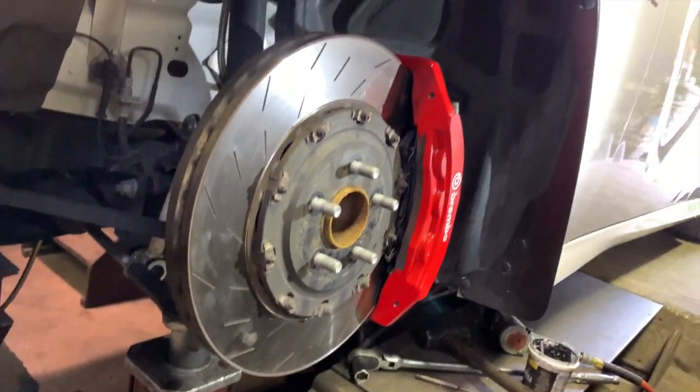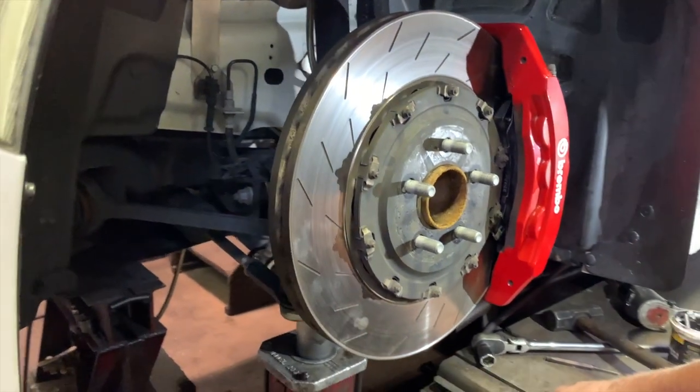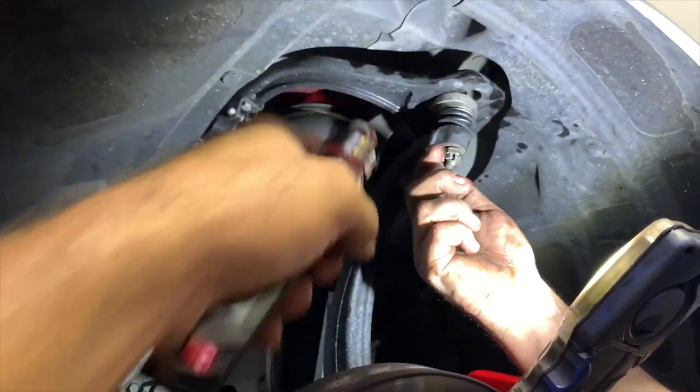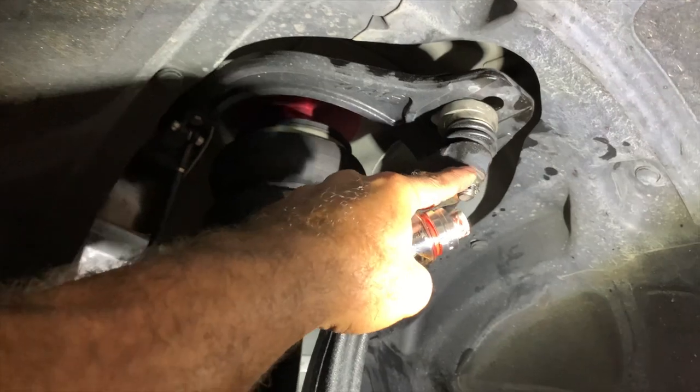We're going to do a before-and-after comparison since the other side hasn't gotten done yet. As we finished up, I asked about my little ball joint. If y'all watched my previous video, I was telling you guys that every time I turned my wheel, I was hearing this noise. Come to find out — this thing was loose. It was not even tight on there.